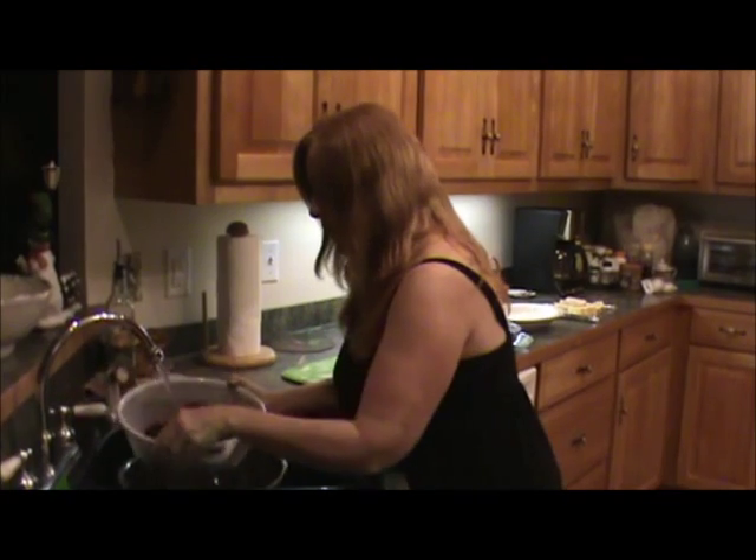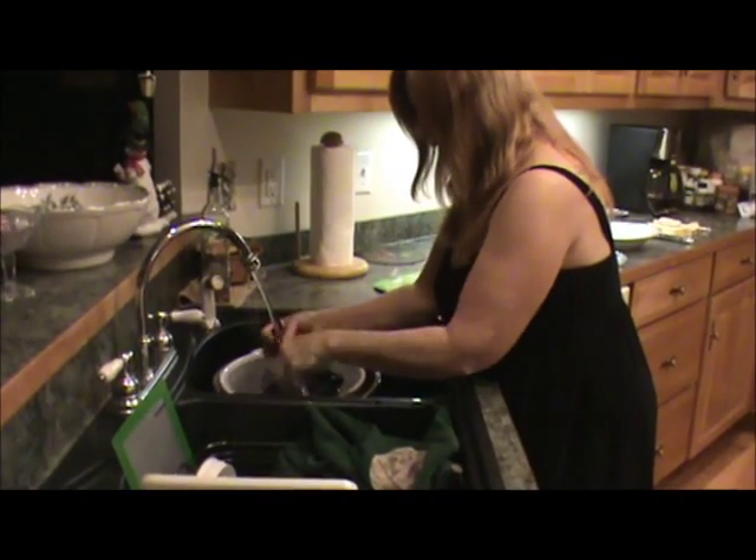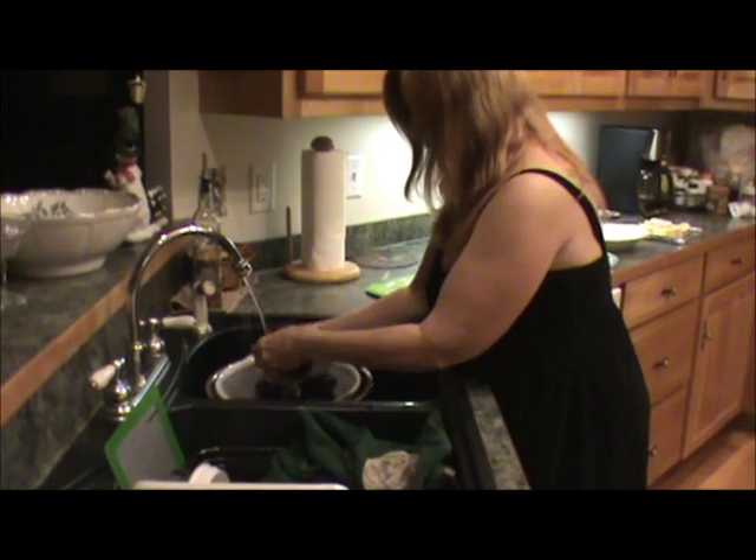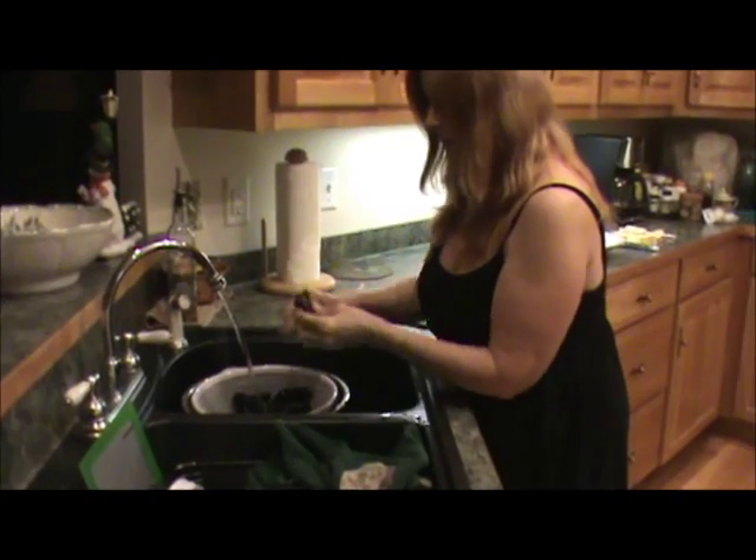So we're going to rinse them really well. Got them in a colander here and they're really not very dirty at all. You just want to rinse them and look them over. I've got another busted one — don't want him.